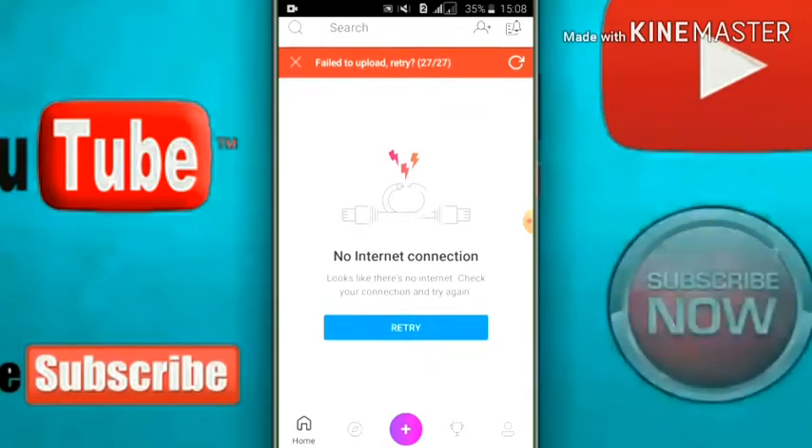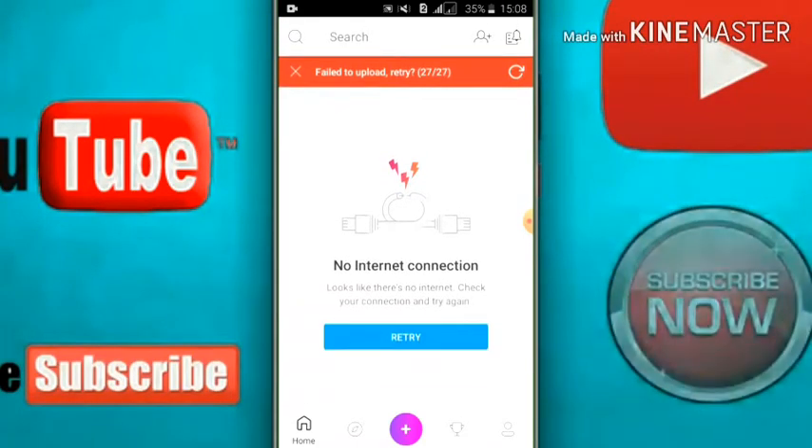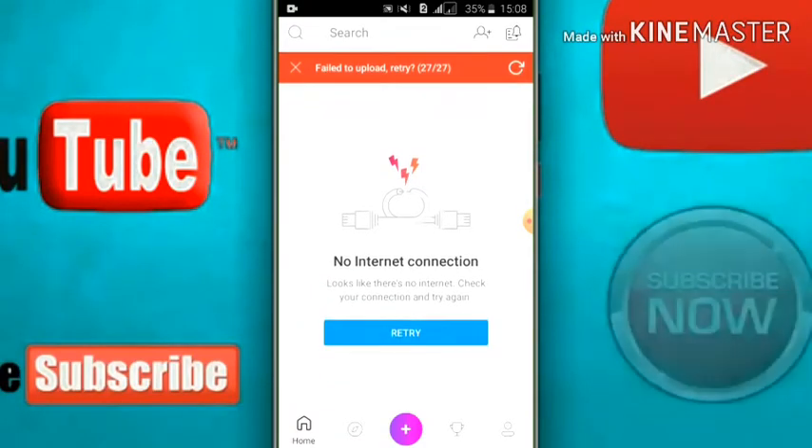Now let's see. If you want to print your webinar, you can download this. If you're using photos, just do that.